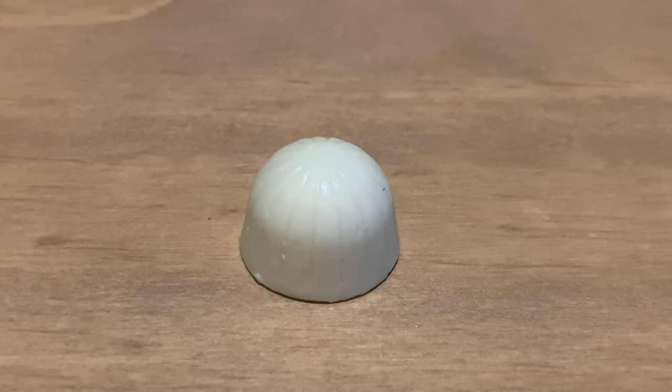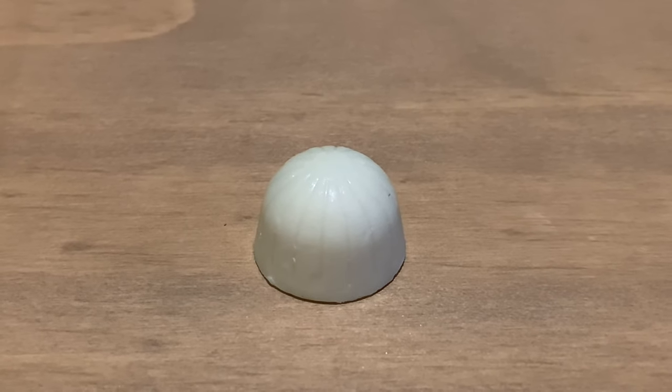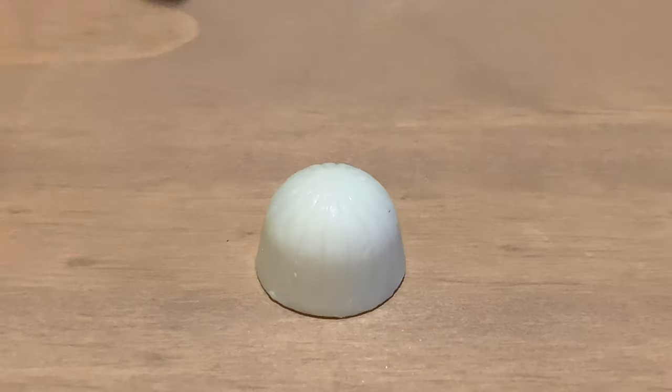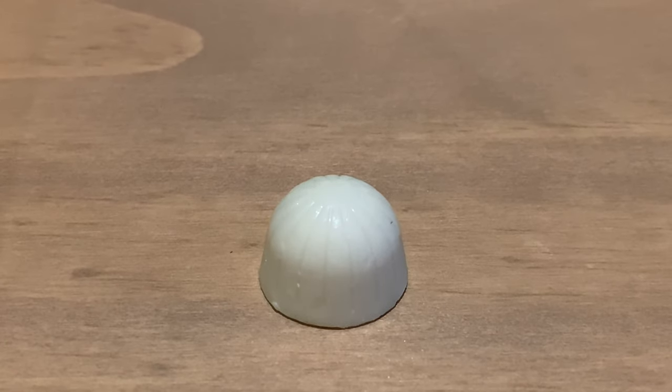So this is what it looks like — the outer layer is Milky Bar white chocolate in a dome shape with these little lines, and on the inside, by the looks of it, it has cookies. So let me try it and tell you what I think.